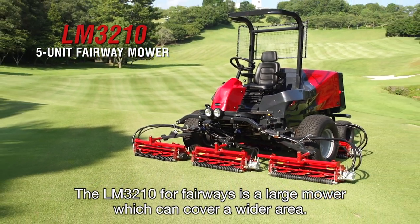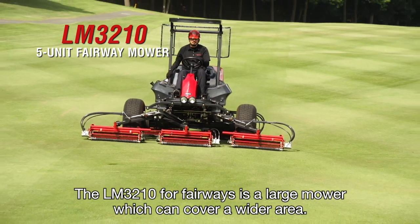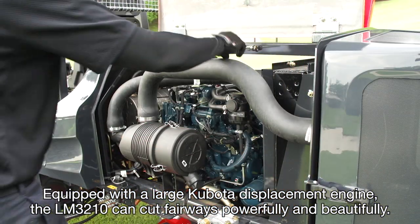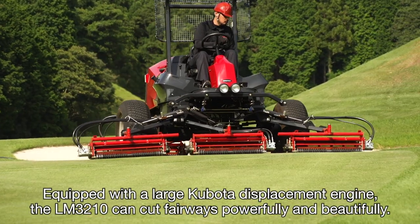The LM3210 for fairways is a large mower which can cover a wider area. Equipped with a large Kubota displacement engine, the LM3210 can cut fairways powerfully and beautifully.